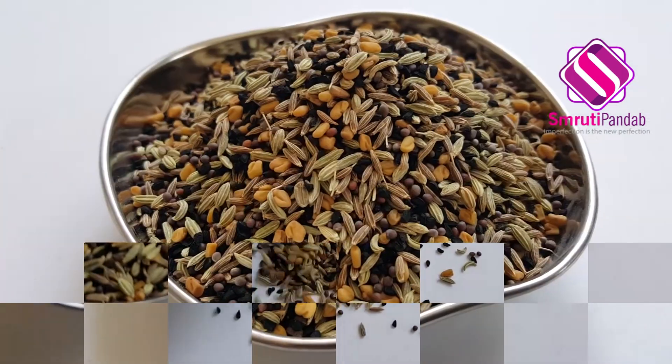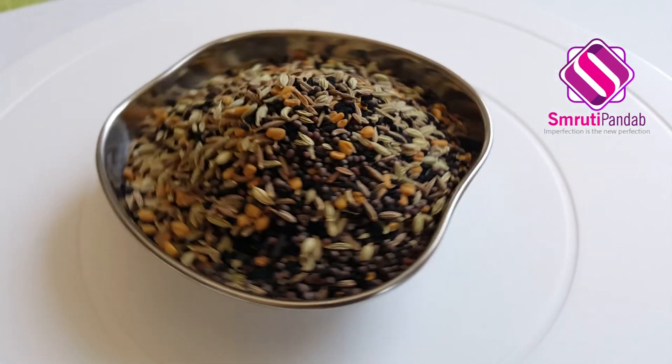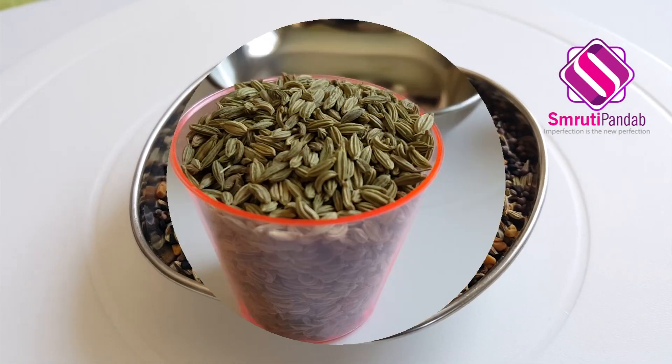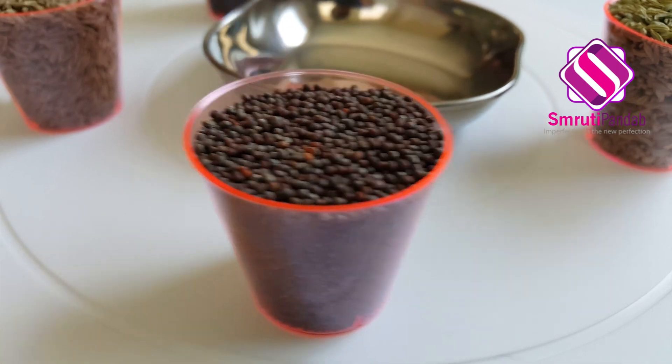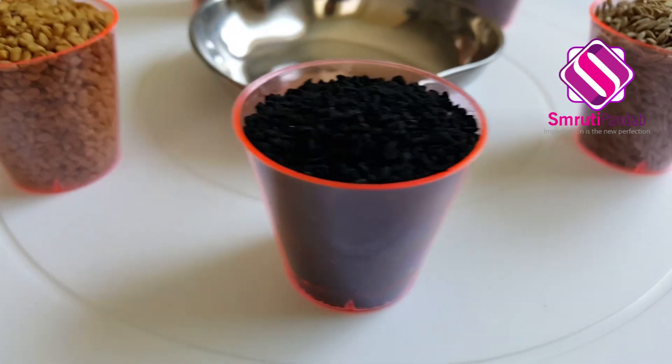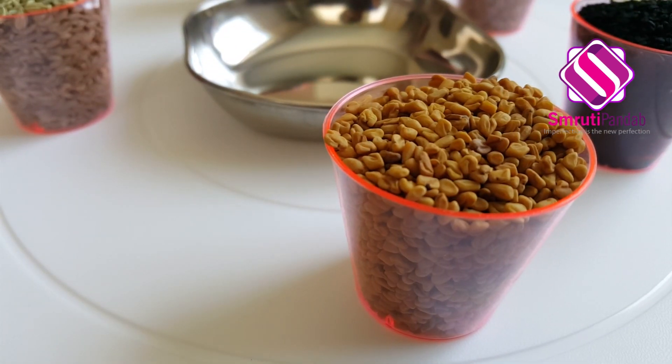Poncho Futono. You will find its distinctive presence in Odia food. Apart from Odisha, one can find its use in West Bengal, Eastern India, Bangladesh and Southern Nepal cuisine. It adds wonderful depth, flavor and a distinctive aroma to any dish.